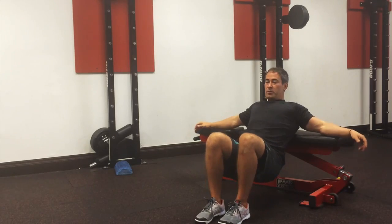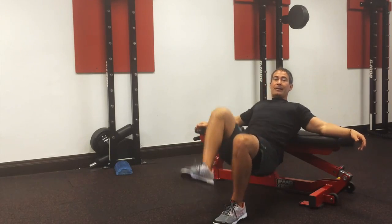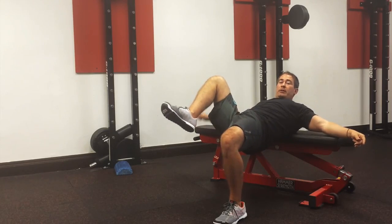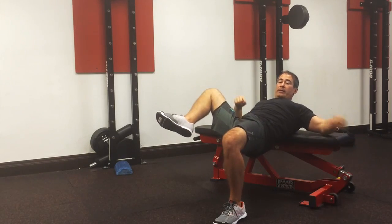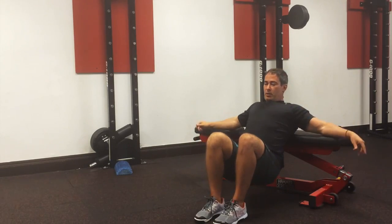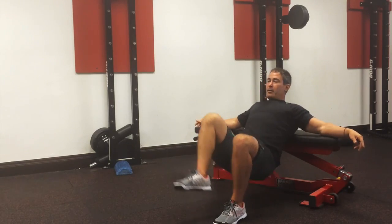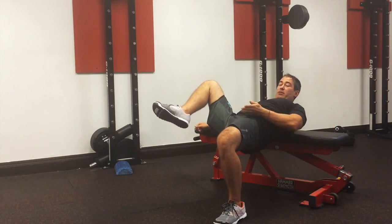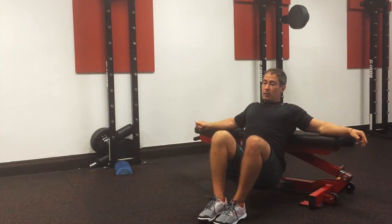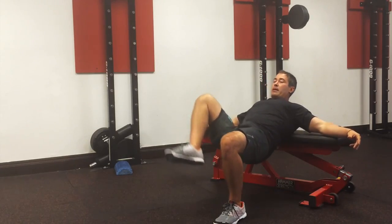This is a single-leg version, so instead of just hip extension — which is straight up — I can also add some abduction. And if I take this knee and turn it out a little bit, that creates a little bit of external rotation. No extremes. So basically, as I come up, I go out at an angle, so now I have some abduction happening and an external rotation moment at my hip.